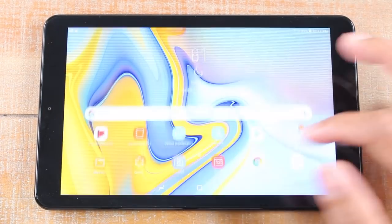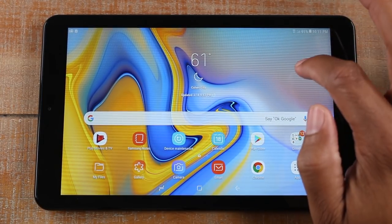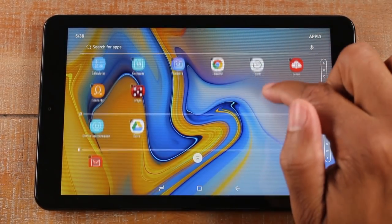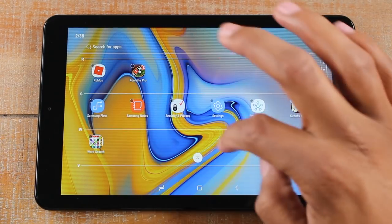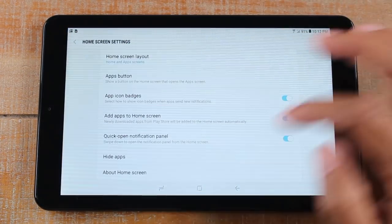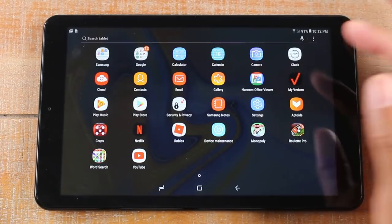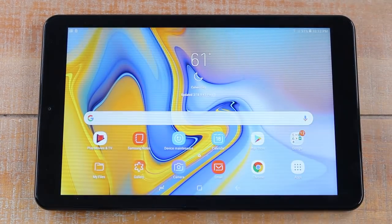When you want to unhide them, just hold down the screen, go to home screen settings, go to Hide Apps, uncheck those apps, and they will reappear on your home screen and in the app section. This is a great way to hide apps for kids — maybe you only want them playing certain things. You can easily go in, hide the apps you don't want them to play, and give them the tablet.